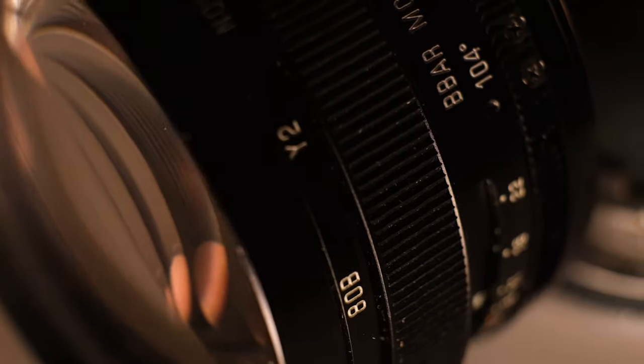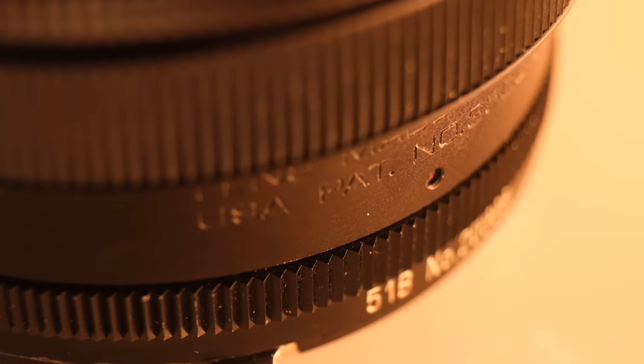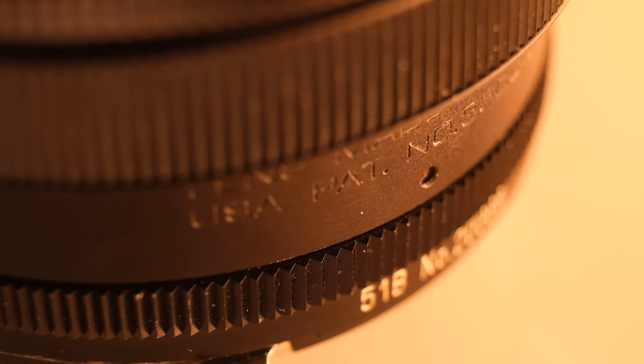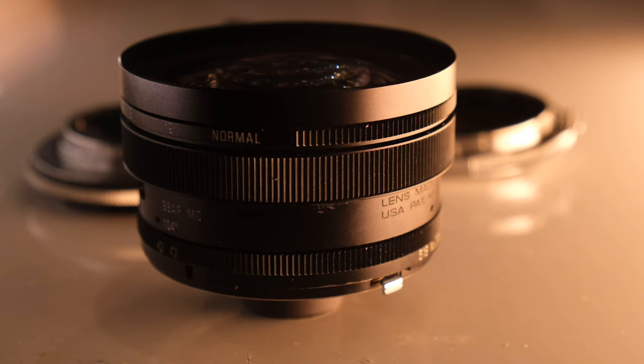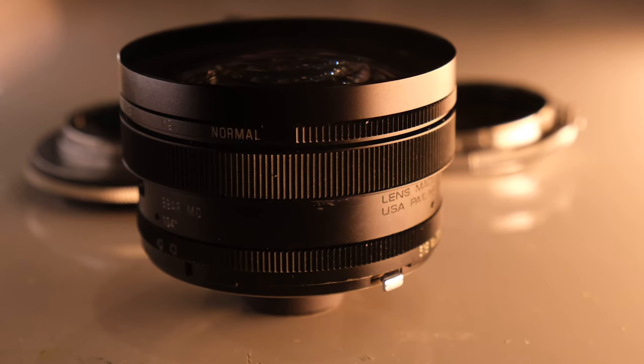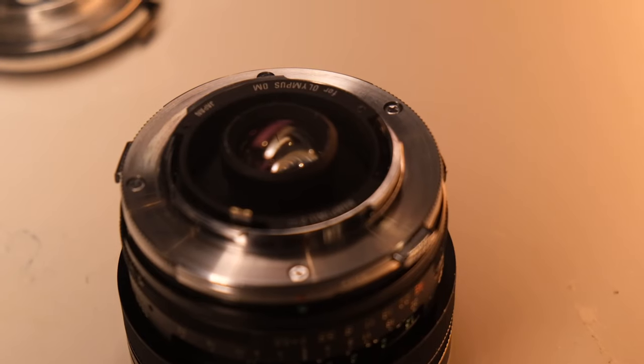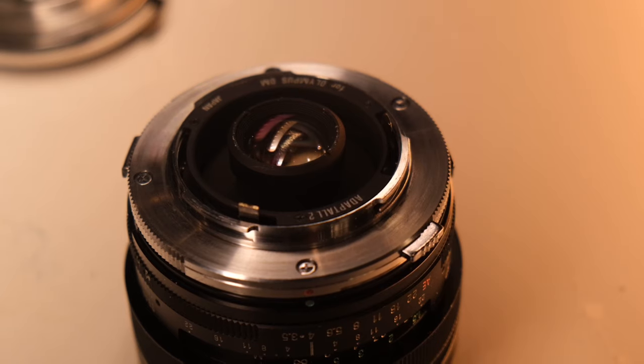Hi guys, so today we're going to talk about this lens. This is from a long time ago — I don't know exactly when it was made, probably Japan. It's from Tamron, 17 millimeter f/3.5. To be honest, this is the best wide-angle lens I've ever had.